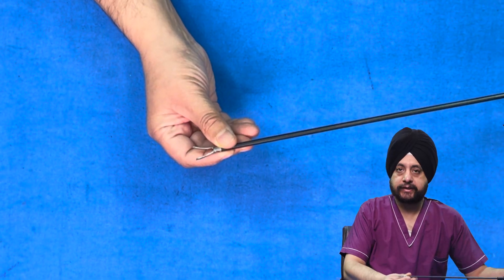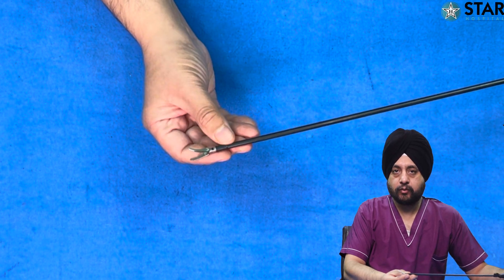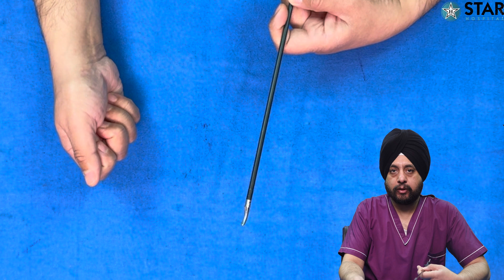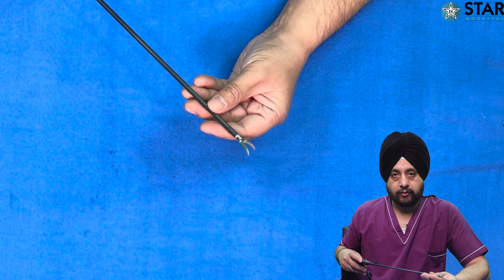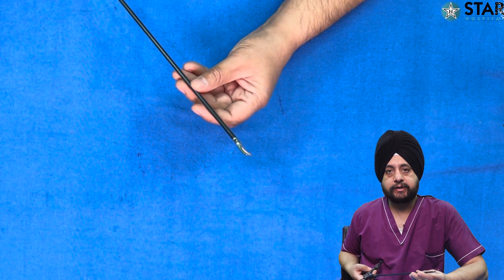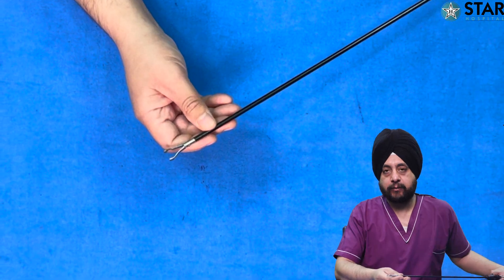This one is known as the Maryland — it's a curved dissector with a pointed but blunt tip that curves as we go towards the tip. It is usually used in the right hand of the surgeon and can also be used during suturing in the left hand when using a needle holder in the right. It is one of the most commonly used dissectors in laparoscopic surgery. The tapering tip allows fine dissection — you can go close to tissues, dissect, enter crevices, and dissect structures like going around the cystic artery or vessel.